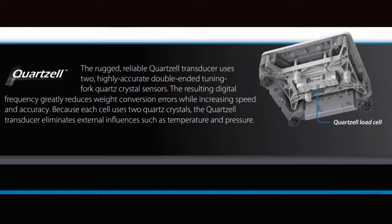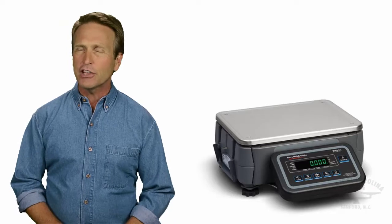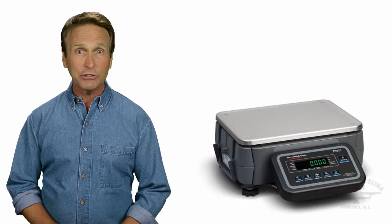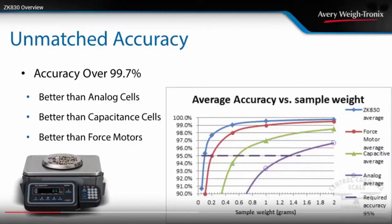Minuscule weight changes are detected by the ZK830's 1 billion internal count resolution, and the unique scale base provides 1,100% overload protection while providing high accuracy and repeatability. Conventional analog load cells, like you'll find at about 99% of other counting scales in the marketplace, simply cannot offer the same level of precision as the quartz cell.